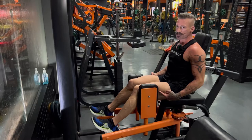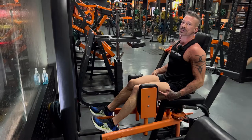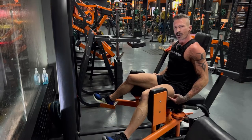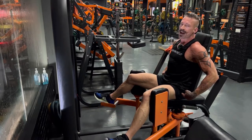Do 15 reps on your first set. Your second set, increase the weight and do 12 reps. And your third set, increase the weight even more and do 10 reps. Squeeze hard and feel a burn in your outer thighs and maybe in your hips as well.